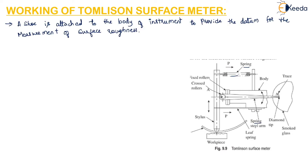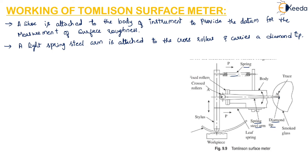A spring steel arm is attached to the crossed rollers and carries a diamond tip. The translatory motion of the stylus causes rotation of the crossed rollers about point A, and this in turn is converted to a magnified motion of the diamond point. When the stylus moves, the crossed rollers rotate about point A, and because of this rotation, the motion of the diamond point also takes place with magnification.